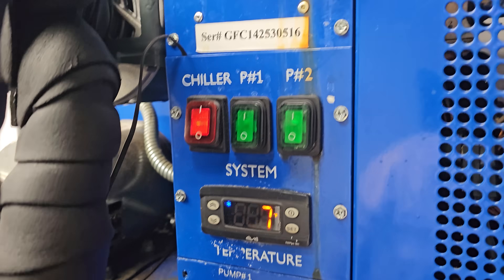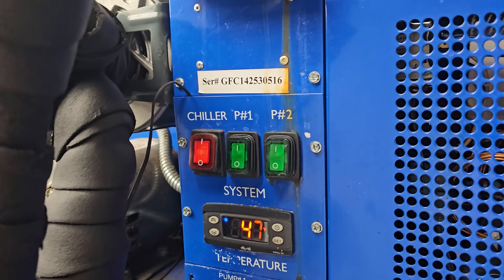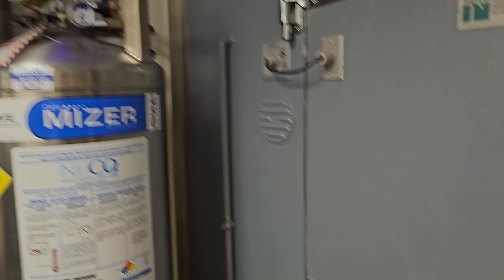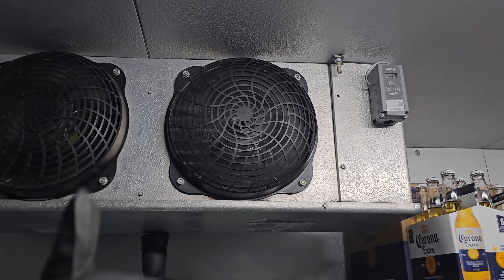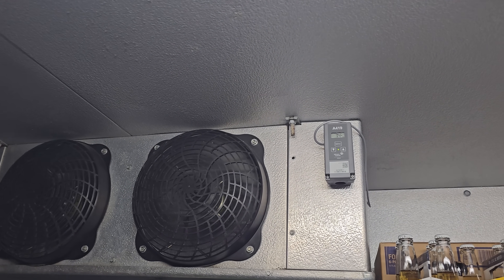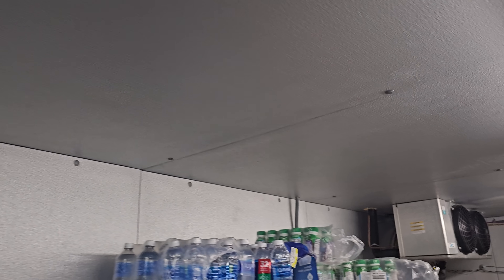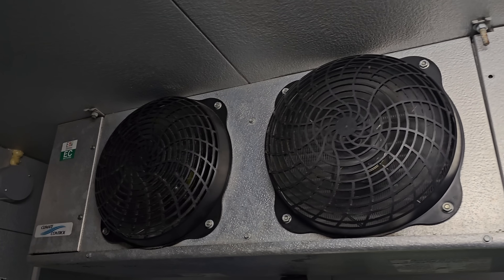We're just going to wait. I'm going to clean up my tools and we're going to watch this guy come down to temperature. Hopefully everything else is good with it. The very first video on my YouTube channel was diagnosing an electrical short on that evaporator coil. And the irony is that this will be my last video — I'm just kidding, I shouldn't say stuff like that.